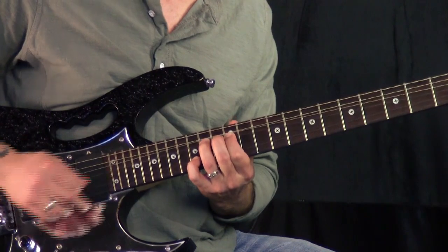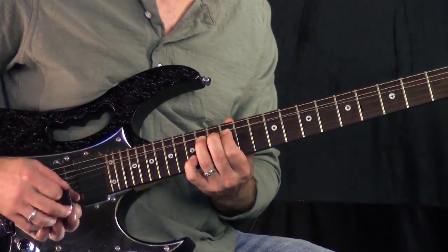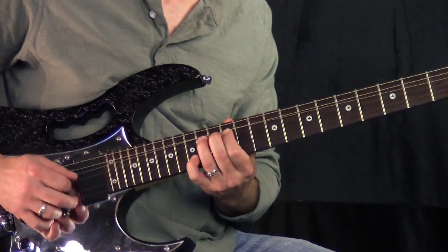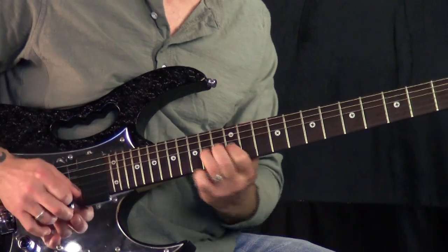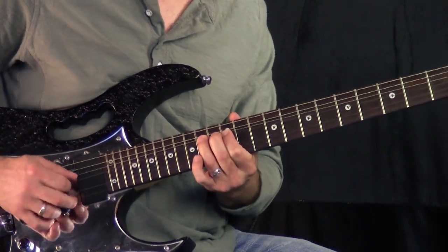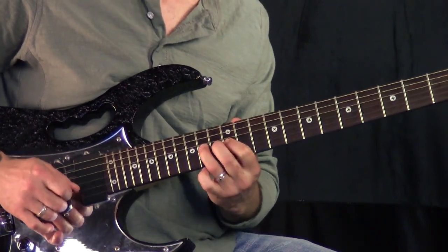That note is going to stay stable — stay solid right there. So when I bend it, this one goes up, this one stays the same. Then what I do is come off of that. I'm already up here, so I'm picking the note — doing what's called a reverse bend. Pull off to 12, get this finger out of the way, and then back to the 14.